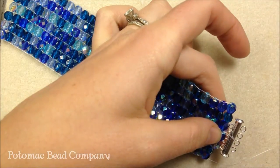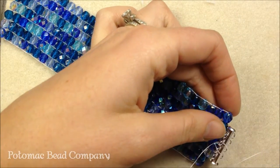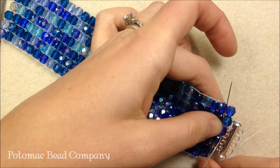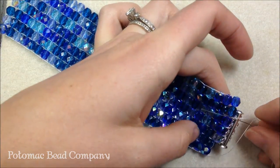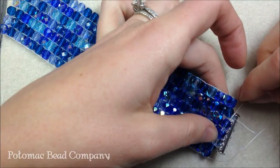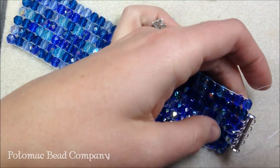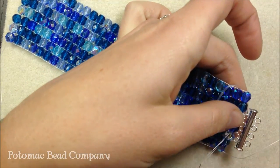I'm going to continue sewing back. If I didn't want to see the thread much — because this is a larger loom project — if you're using 11-0 seed beads, you're really not going to see the thread much because they're smaller. But with these larger beads, if I wanted to I could add some extra little seed beads on the side. I'm sewing again up and through, and then sewing back through those three beads again, coming out and sewing through the Czech glass bead. I continue this for the whole length of the project.